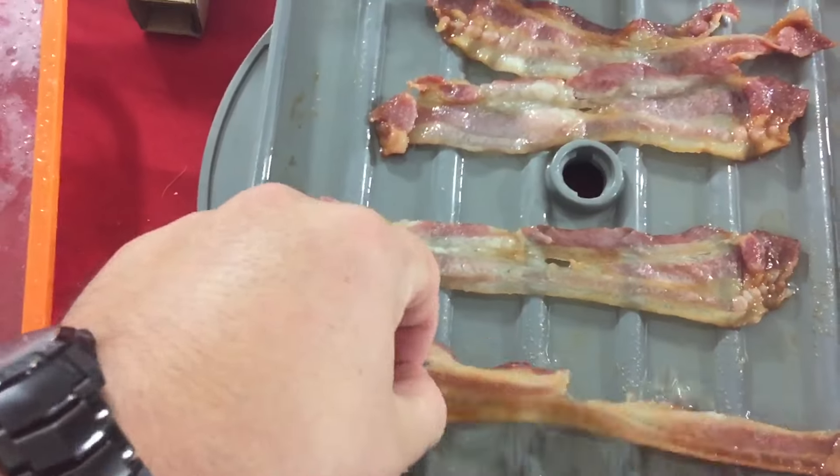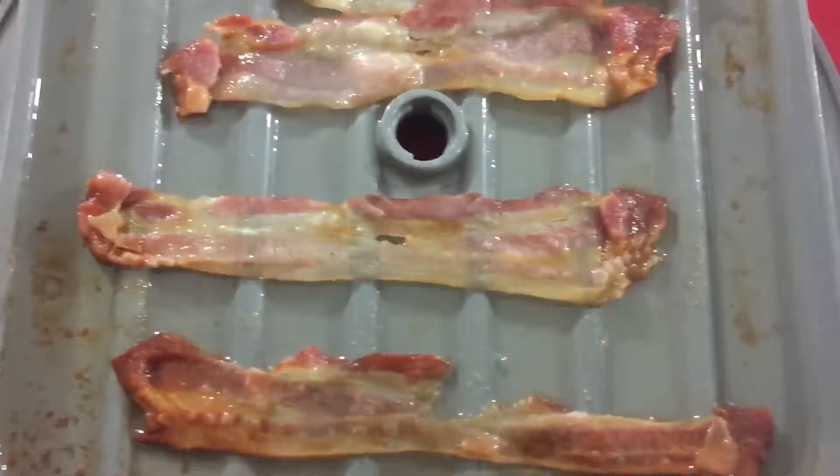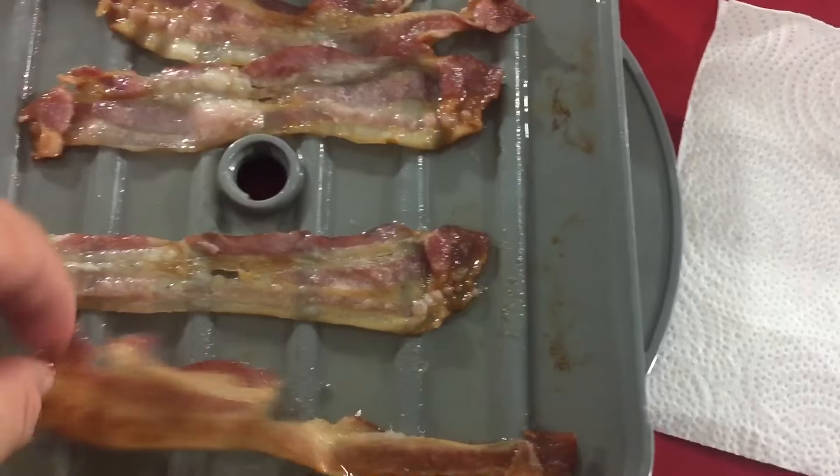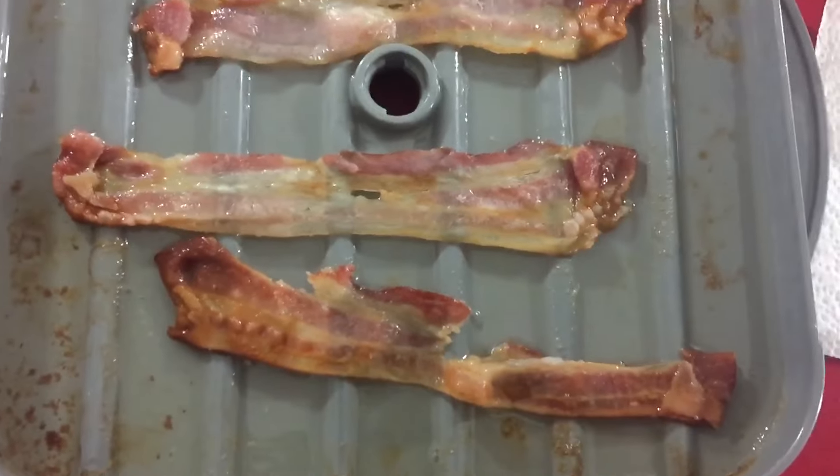Would you look at that — it looks freaking amazing. I'm gonna degrease it a little bit and let it cool down, then we'll do the taste test. Alright, it looks pretty good I gotta say. Mmm — oh hot damn, I do love bacon! Hot diggity, that's good.